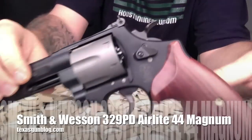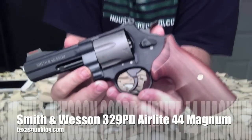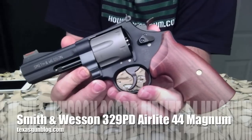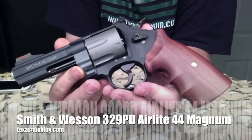We're glad to be able to bring this to you and show you the close-ups of it. If you're thinking about ordering one online, go for it. You're watching Texas Gun Blog — visit us at TexasGunBlog.com. Please don't forget to subscribe. Thank you.